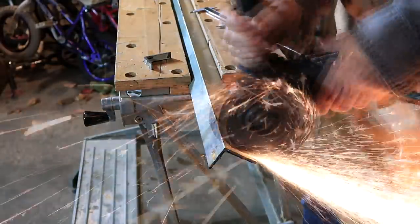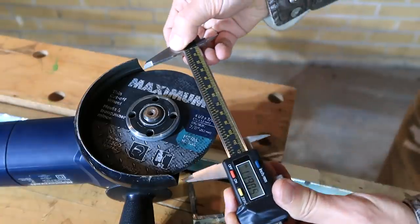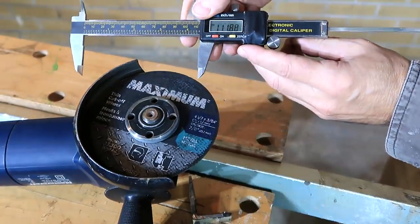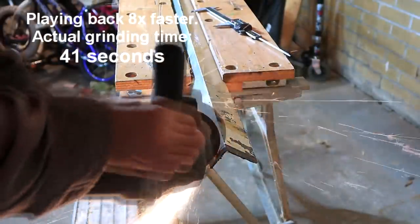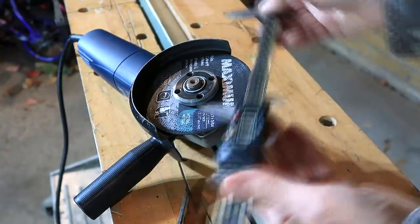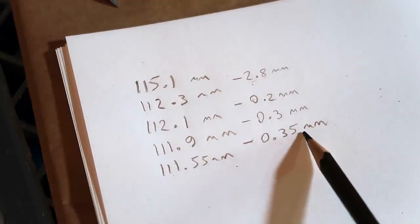So let's try that same technique but a little bit faster. Okay, that wasn't actually that much faster. The disc is now at 111.9 — I lost 0.3 millimeters. I'll try that again. Now at 111.55 — down 0.35 millimeters.